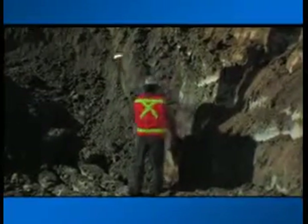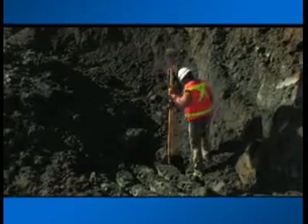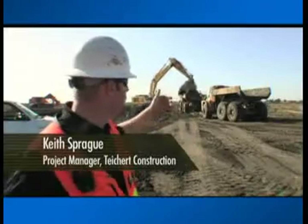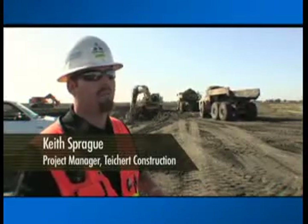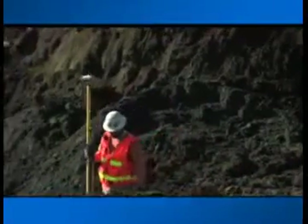We've got the grade setter with the rover, and he's got a continuous feed of exactly where he's at at all times — with elevation and spot on the grade. He's able to talk to the excavator operator and put in marks with either paint or hand signals, telling him either a cut or to bring it up. Using the Topcon systems made it a lot more efficient.